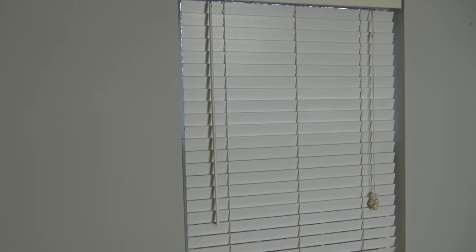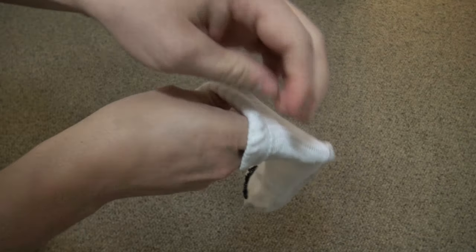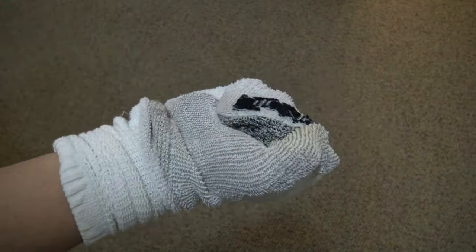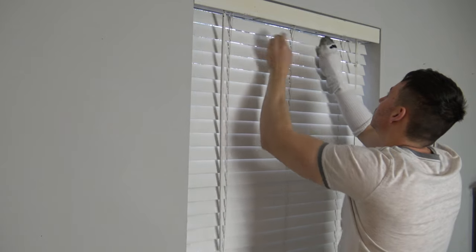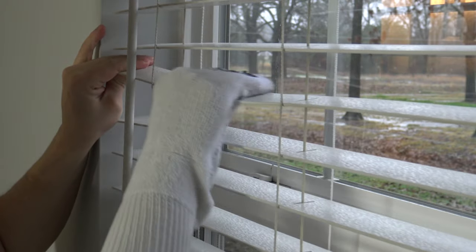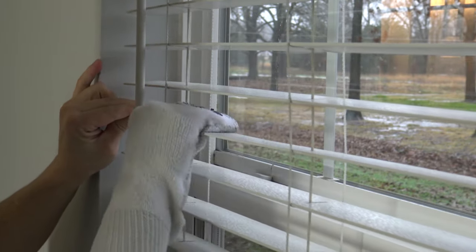If you have vertical or horizontal blinds in your home, as we all know they get dirty, dusty, and even a bit oily sometimes. A simple way to clean them is to flip the sock inside out, pull it over your hand, walk over to the window, spray the rubbing alcohol on the blinds, and clean each single slat with the sock. Don't spray all the blinds, just do two or three slats at a time. The rubbing alcohol will loosen up the dirt and the grime, making cleaning them a very simple process.